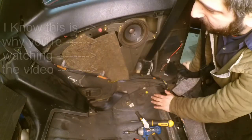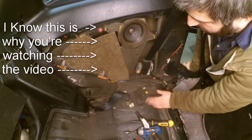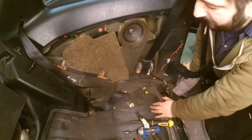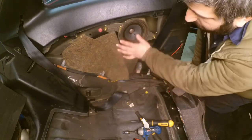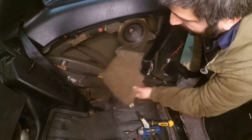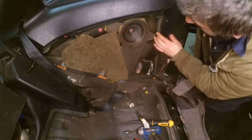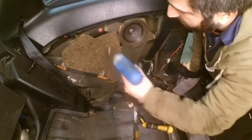Bonus feature — removing the speaker. You can also see the seat belt is here. Because I'm inspecting the rear for rust, I'm going to remove the seat belt, the speaker, and the sound proofing. The speaker has just three bolts: one on the bottom, one here, and one here. After those three bolts are out it should come out very easily.